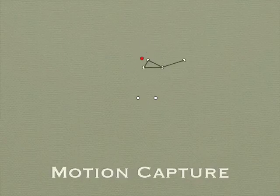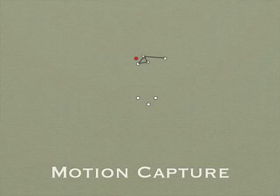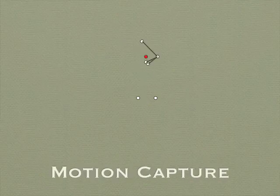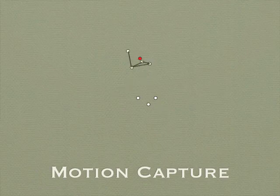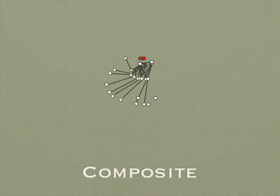I think that the shift of weight lets me really smack the ball, but it didn't take advantage of a very important thing, which is a coil. And see here in a composite motion capture, again, the amount of head movement.